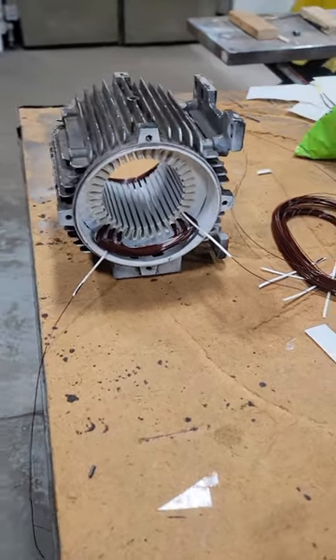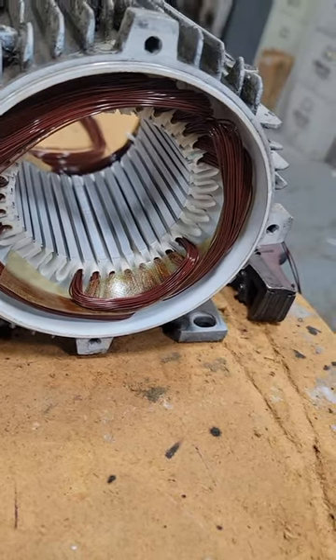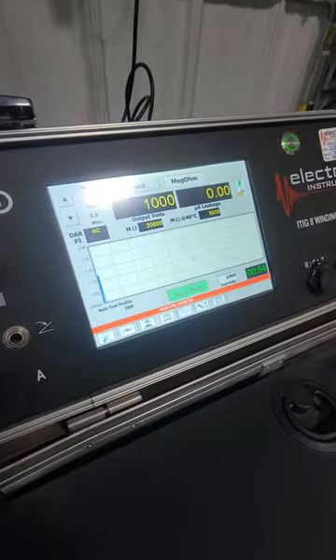We're going to use some glass cambric tape in between the phases because we do have a potential difference between our A, B, and C phases. It's really common for electric motors to short on those end turns if we don't have proper insulation between those phases.